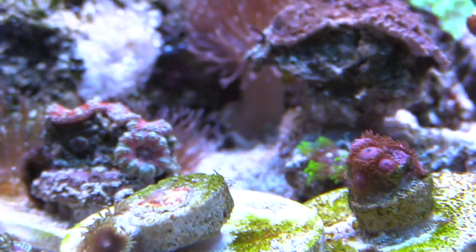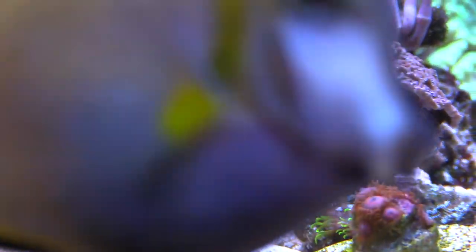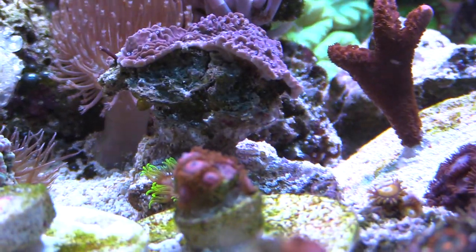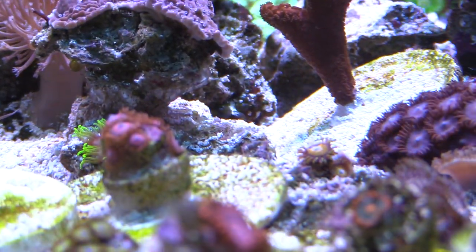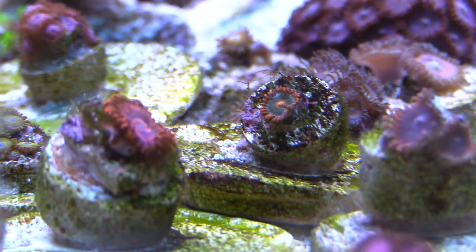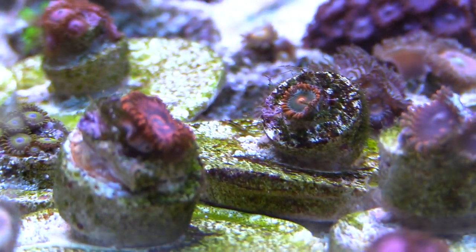I've been feeding often — I'm only doing one cube of frozen brine shrimp a day, which feeds my anthias. During the daytime I feed pellets, and I did soak them in garlic before I accidentally dropped that bottle all over my kitchen floor.